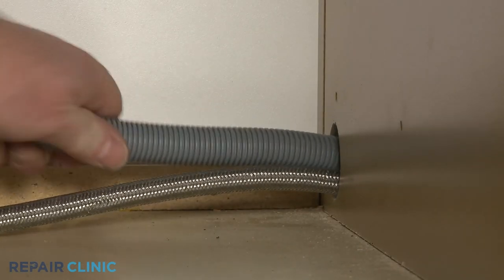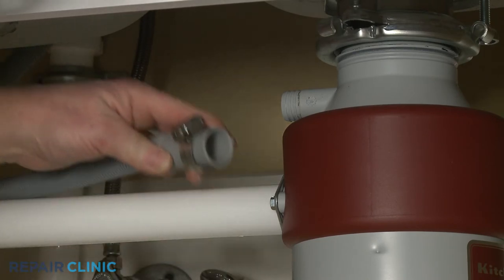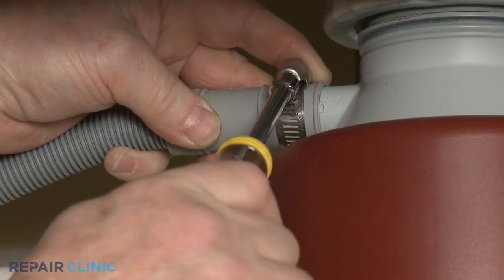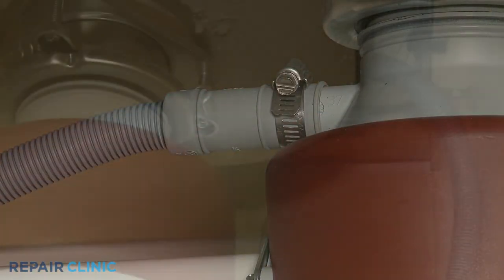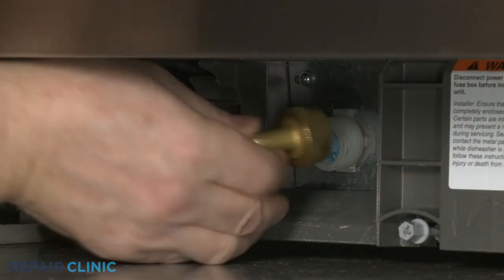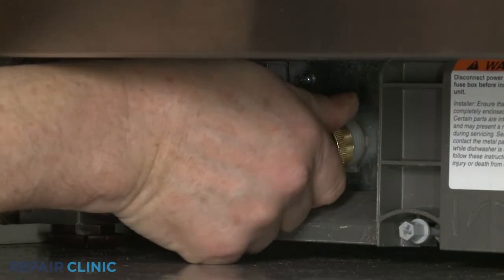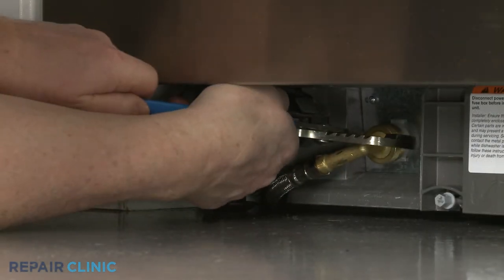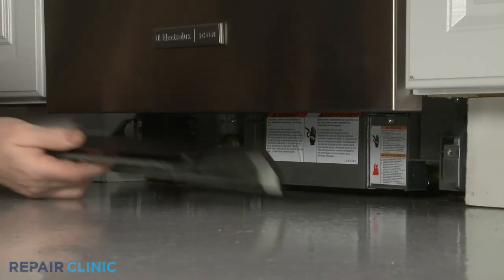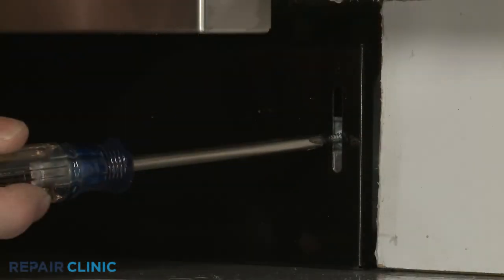Feed the drain hose through the cabinet and connect it to the sink drain or garbage disposer. Make sure the hose is elevated above the connection point. Thread the water supply line elbow fitting onto the inlet valve port and tighten. Re-align the lower access panel and re-thread the screws to secure.